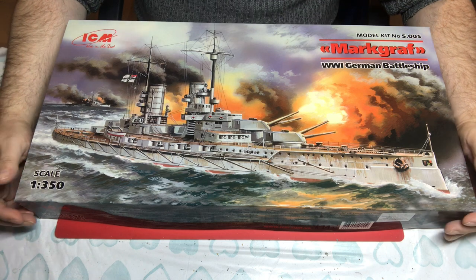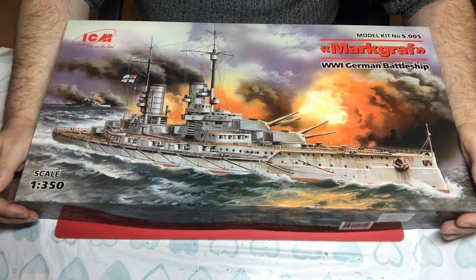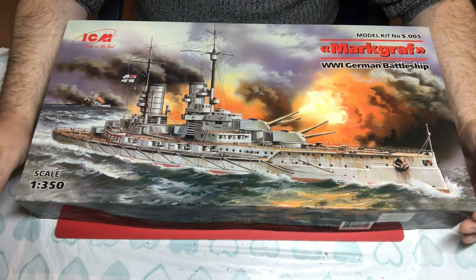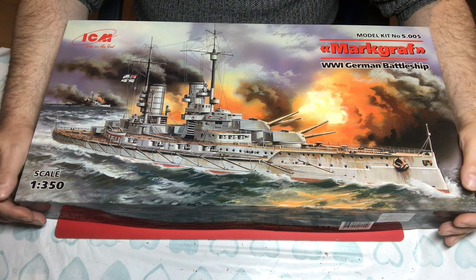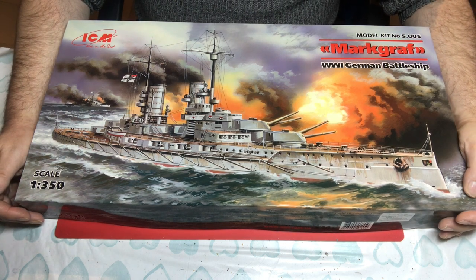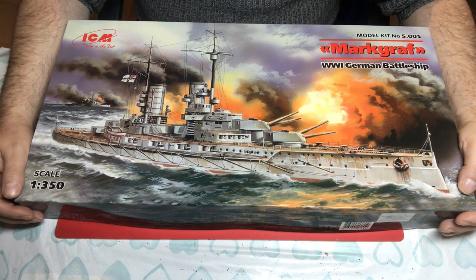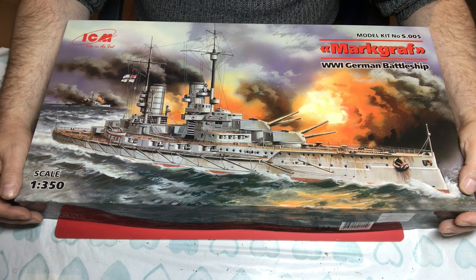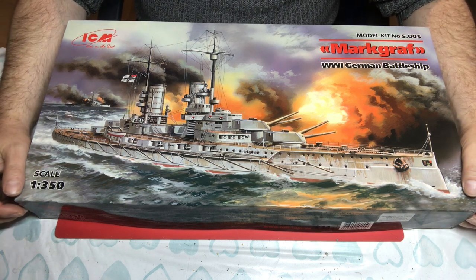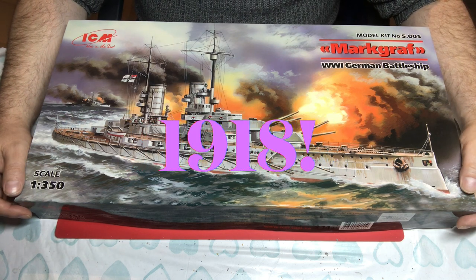From a political point of view, the Markgraf was also important because there was a riot on board the ship — not quite a mutiny, but a riot. In Kiel, she had to be boarded to take around 180 crew off who were rioting, and that leads almost directly into the German Revolution of 1918.